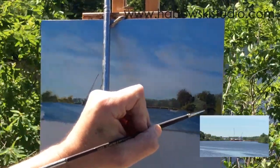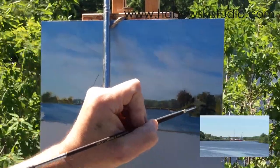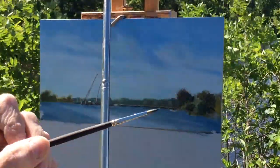No one's going to be out there saying that scene wasn't like that. So you've got to be creative. And it is super windy today — I'm glad I weighted everything down.